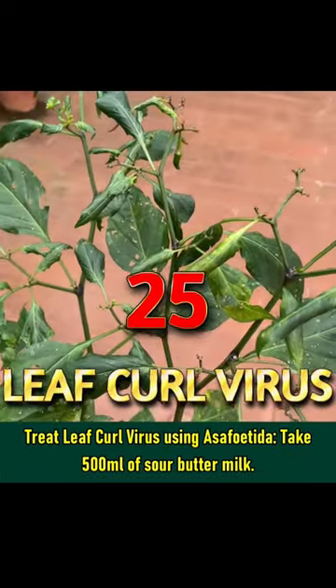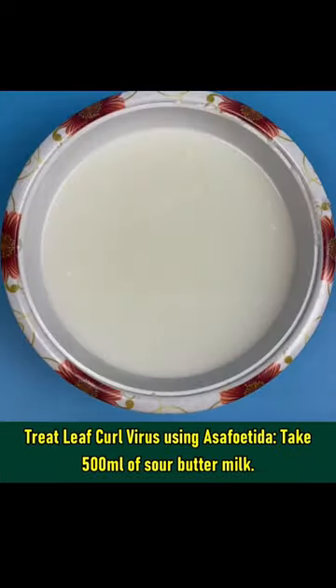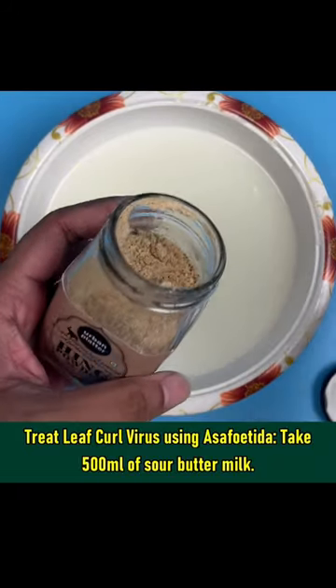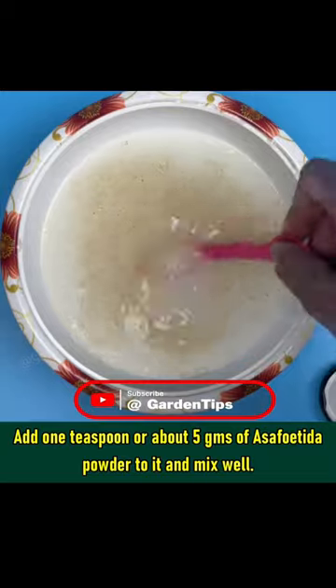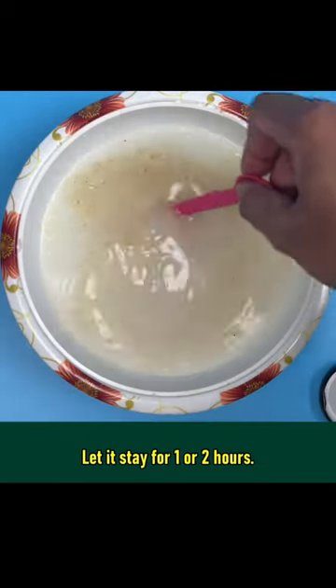To treat Leaf Curl Virus using asafoetida, take 500 ml of sour buttermilk and add 1 teaspoon or 5 grams of asafoetida powder to it. Mix it well and let it stay for 1 to 2 hours.